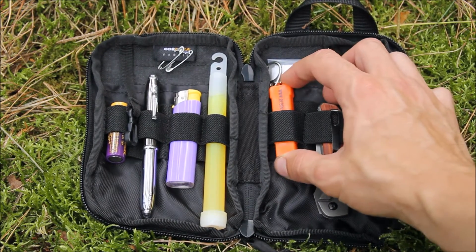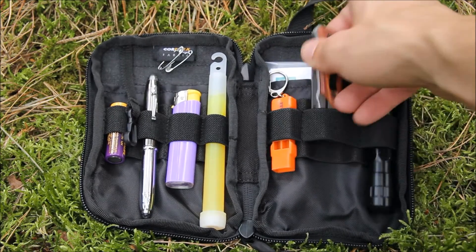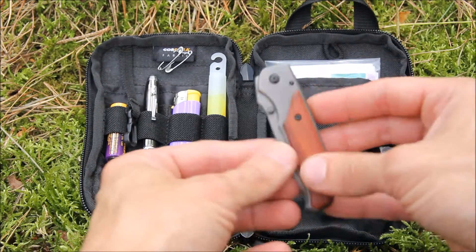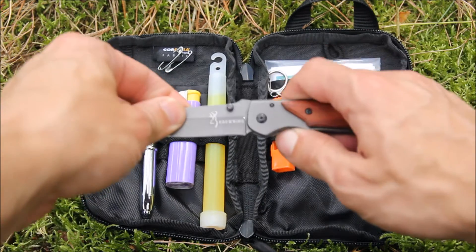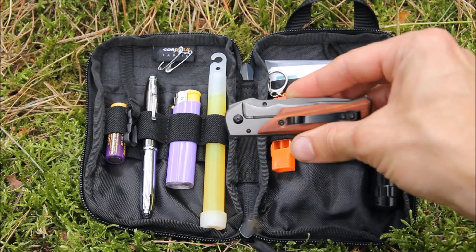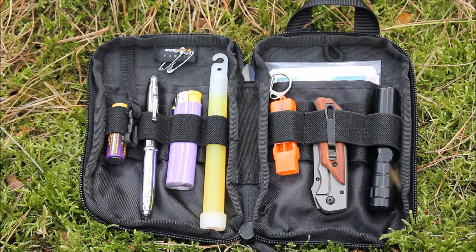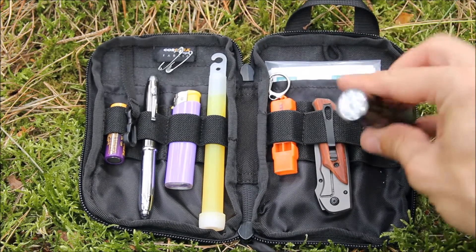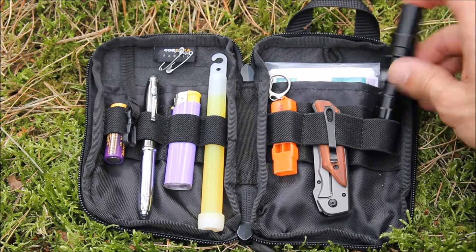Over here I've got a BCB whistle, then here is a cheap Browning knife — really nice metal, very sharp. It was only a cheap one from AliExpress so I thought I'd bung it in there. And on the end here just a little LED torch that cost a pound — it works really well, pretty bright.